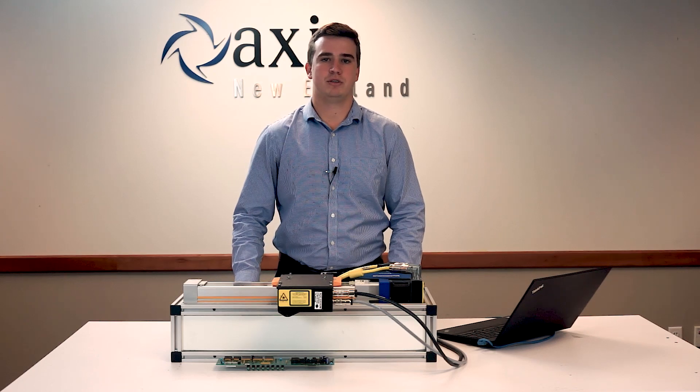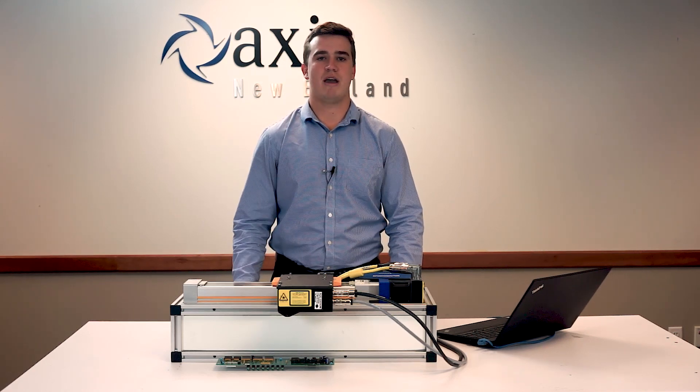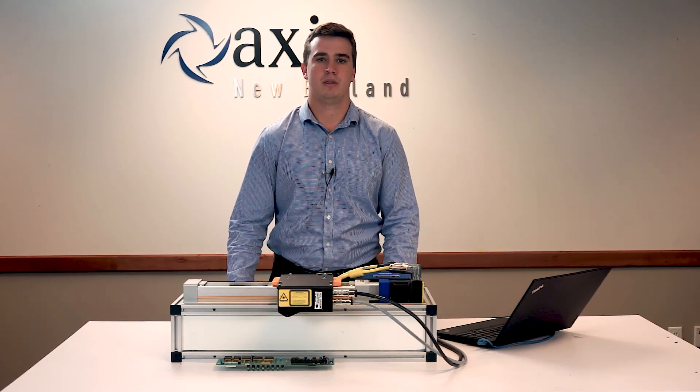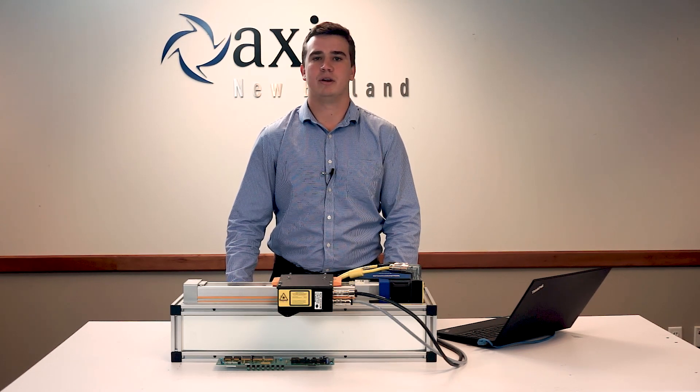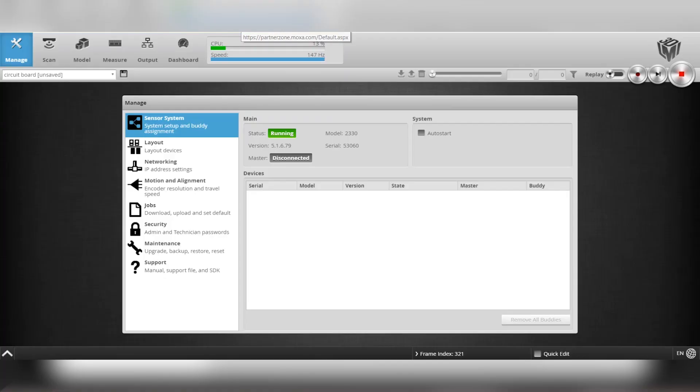We'll be measuring the features of this printed circuit board using the Gokator's built-in graphical user interface. There's no additional software to be installed, and the profile settings can be configured using any web browser, computer, or operating system. Upon startup we are brought to the manage page, where we save and set up a new project and provide the Gokator with orientation information as well as parameters such as encoder ticks.